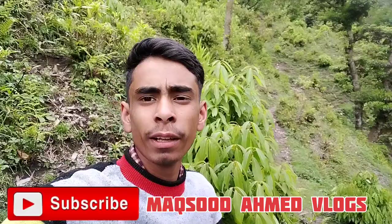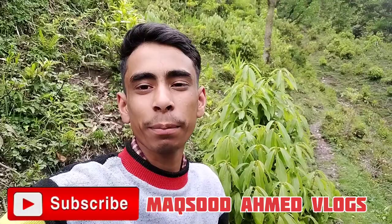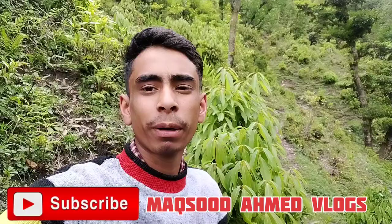But before I start the vlog, I have a request. If you are visiting my channel, please subscribe and share the video, and like and comment on the video. So let's start the vlog.